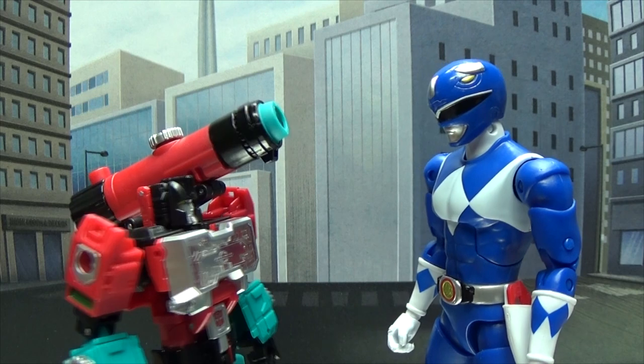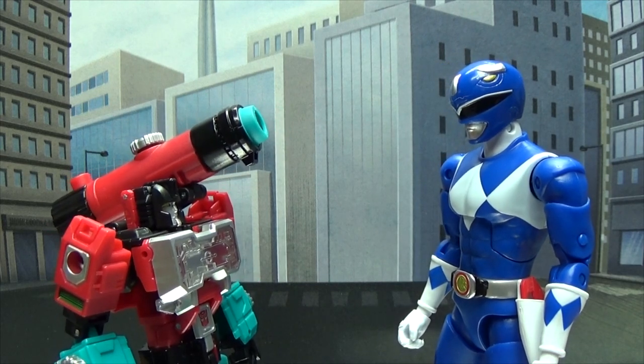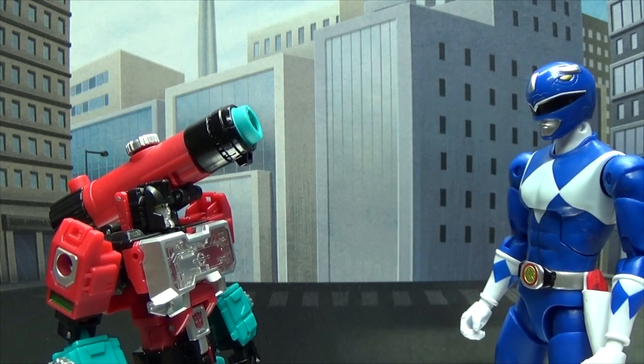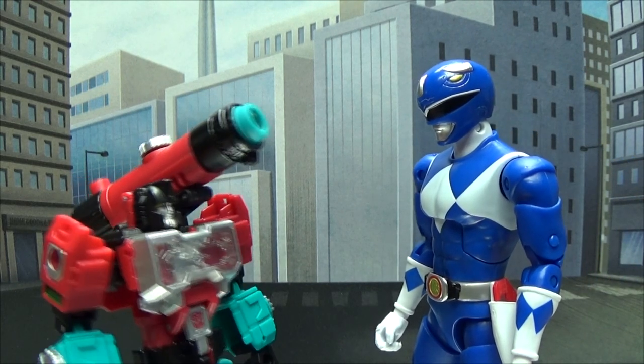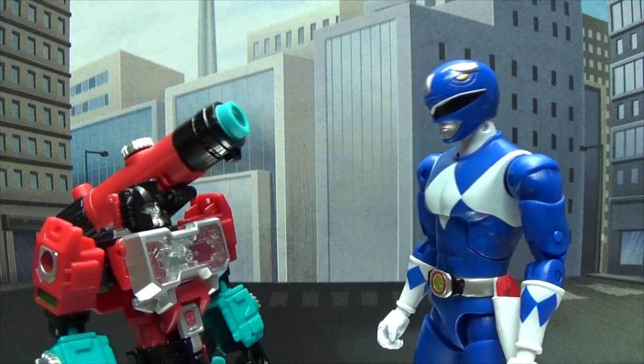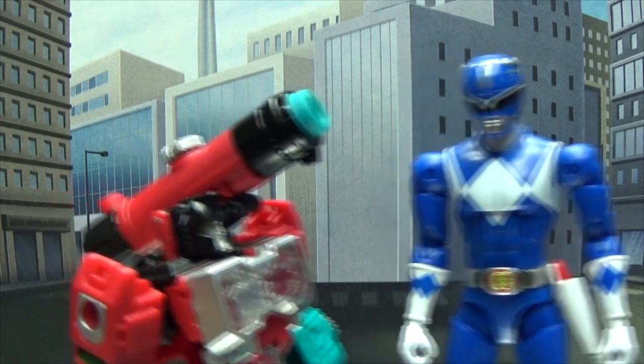Who are you? My name is Perceptor. I am the most intelligent member of the Autobot team. I am the smartest member of our team! Did we just become best friends? Yeah, we did! Let's go tell everyone how smart we are! Okay!